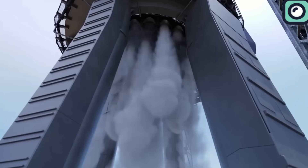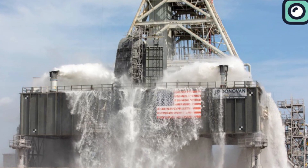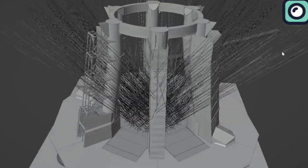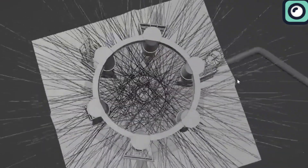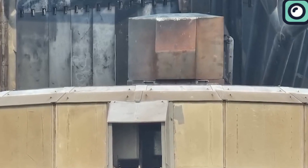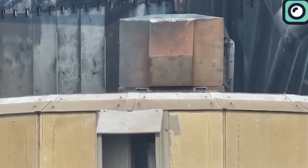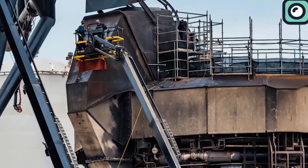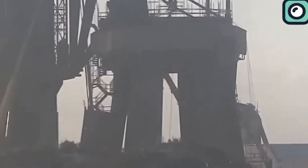This is substantially more than what was used in previous rocket launches, demonstrating the system's capacity to handle the immense energy generated. In comparison, NASA's deluge systems, such as those used at the Kennedy Space Center for the space shuttle launches, typically discharge around 12,000 to 14,000 gallons per minute. Moreover, the water is cooled before it is released to further reduce the heat impact on the launch pad. Despite these measures, the steel plate underneath the orbital launch mount is showing signs of wear after just a few launches. The discoloration and structural changes suggest that SpaceX may need to explore more advanced materials or additional cooling techniques.